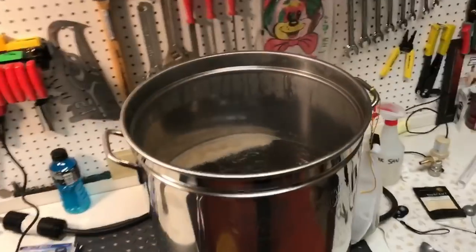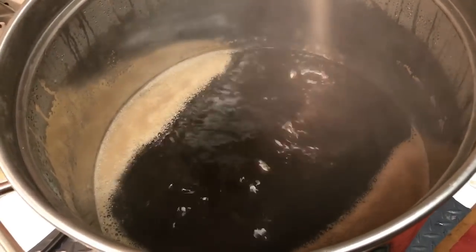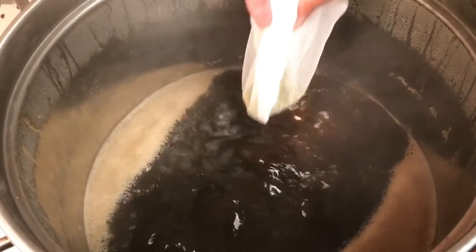We've got a rolling boil going — it's on two. Look at the colour of that beautiful Dunkelweizen. So we've got our hops going in now.